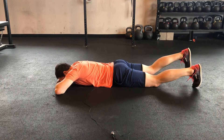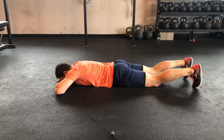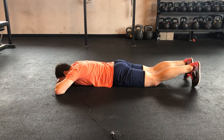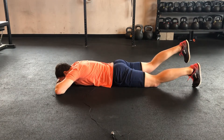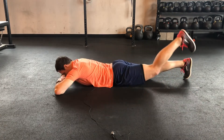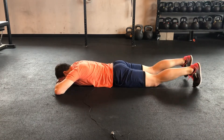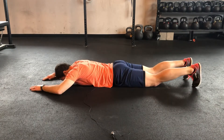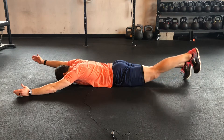Next, we go with just our leg. The key is getting your leg as high as you can while keeping that low back neutral — I'm trying to avoid that back arching as I go. Once you can own that, take the arms and go opposite arm and leg.